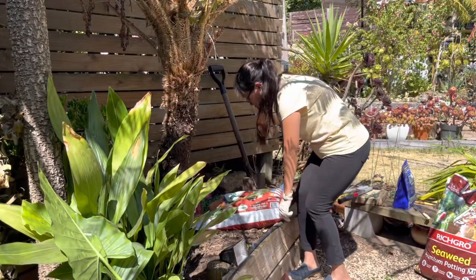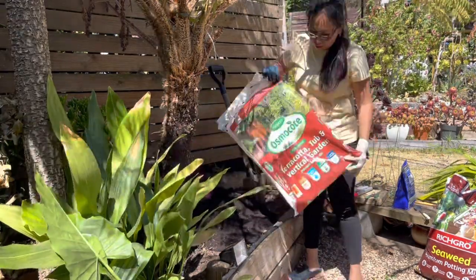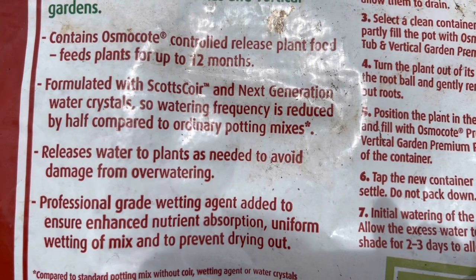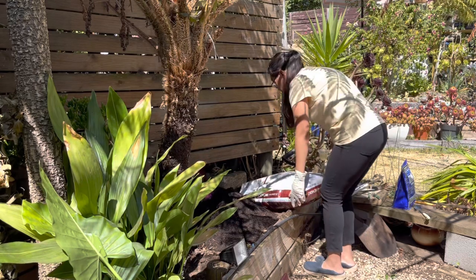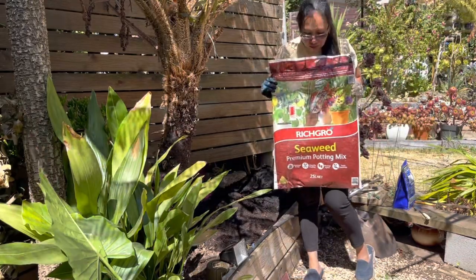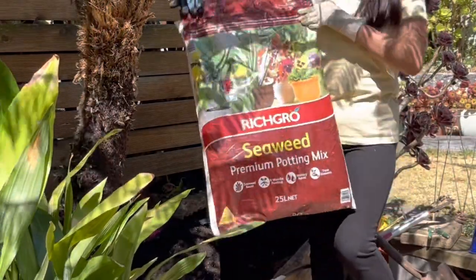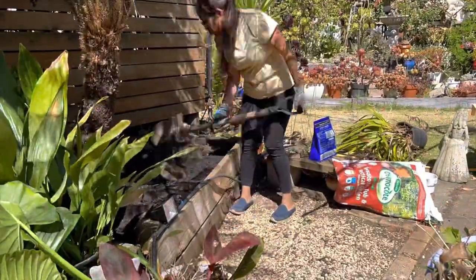Since my soil is poor and dry, I'm going to refresh it using my usual premium potting mix, which releases water to plants as needed to avoid damage from overwatering. I'm also mixing in a seaweed premium potting mix — my first time using this kind. It's enhanced with seaweed solution, known to reduce the effects of insect and fungal diseases and assist plants in coping with adverse weather conditions such as drought and frost.